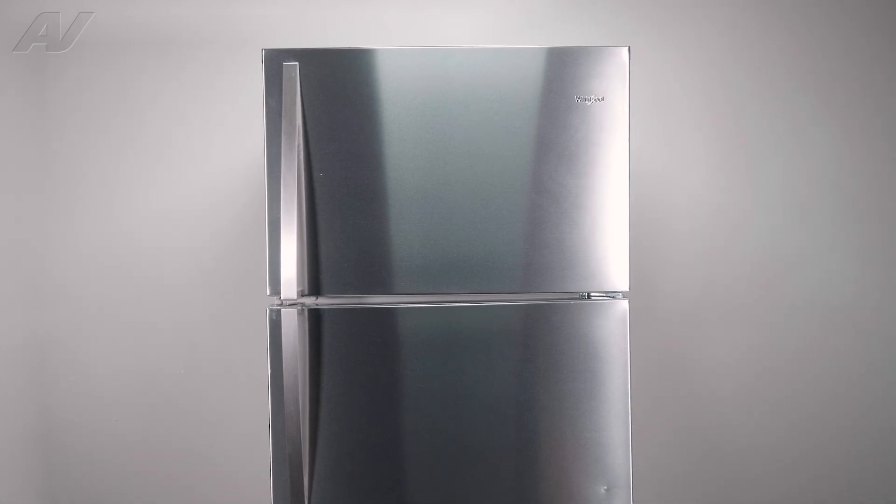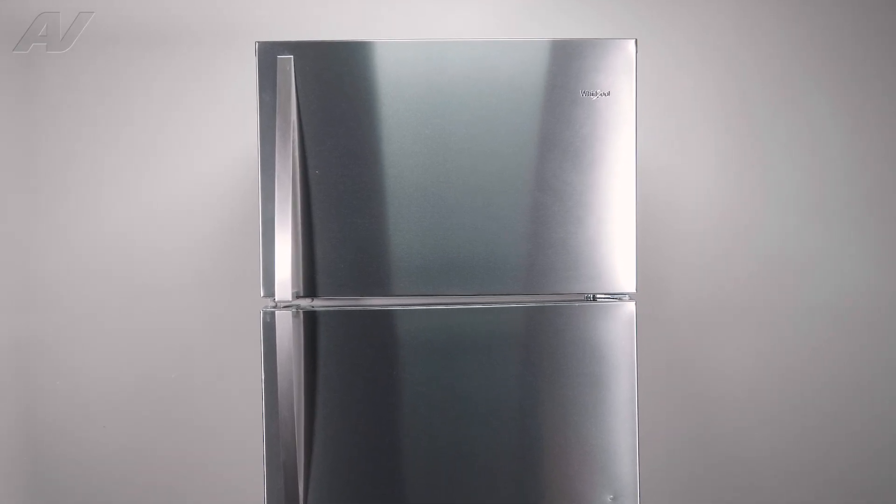Today, we'll be taking a look at the evaporator fan motor on this Whirlpool top freezer refrigerator.